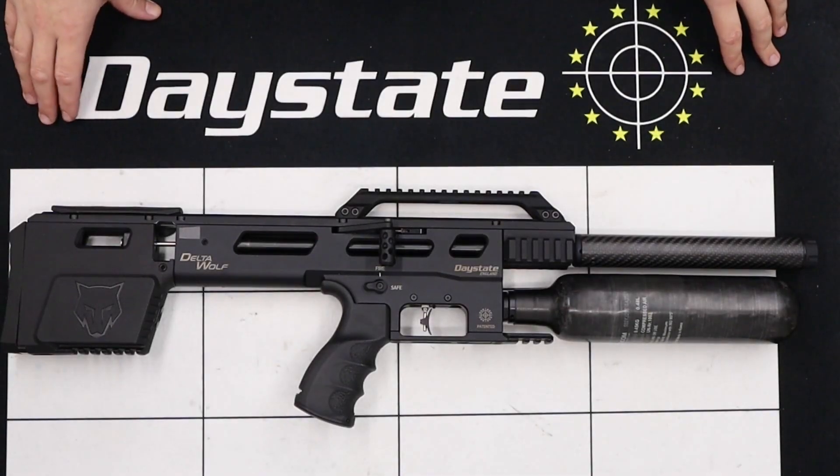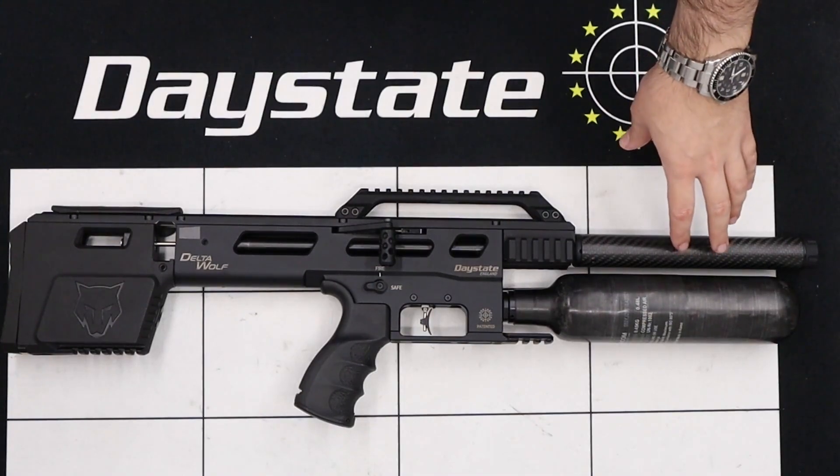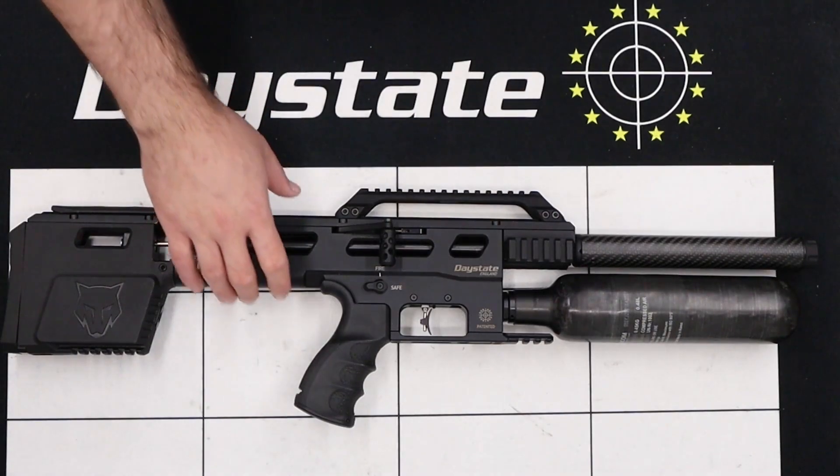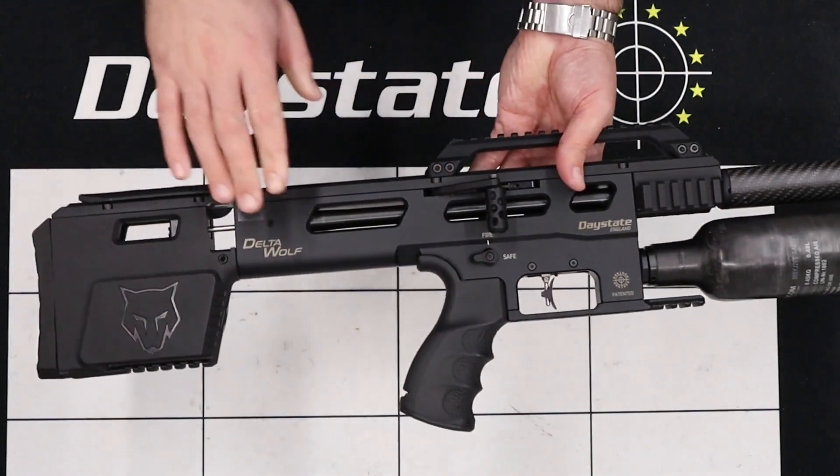Hello there and welcome to this video on the Day State Delta Wolf. In this one we're going to be removing and then refitting the shroud and chronograph assembly. The rifle I'm going to be working on today is just a standard sub-12 Delta Wolf, although this tutorial will also be applicable to the Alpha Wolves and the FAC rifles.